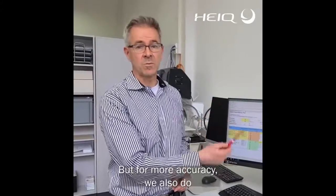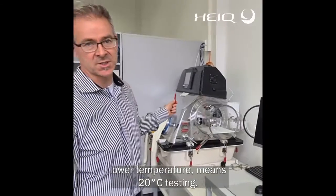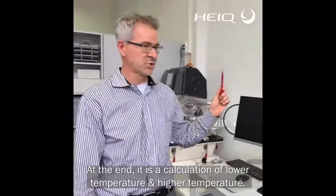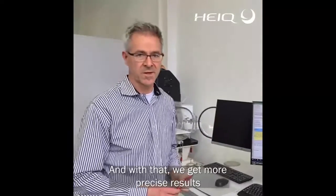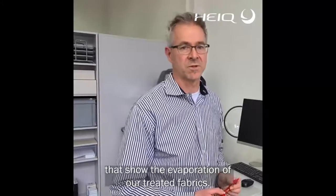For more accuracy we also do lower temperature, meaning 20 degree testing. At the end it's a calculation of lower temperature and higher temperature combined, and with that we get much more precise results for evaporation of our treated fabrics.